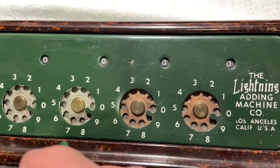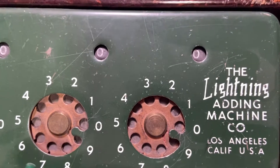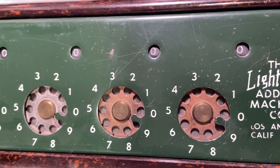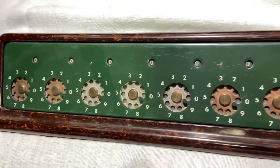This is a Lightning adding machine company desktop adding machine. It belonged to my parents. They had a business in the 40s, and it sat on a desk. My mother used this to do their daily paperwork for the business they had.